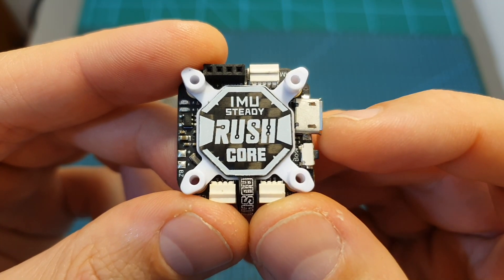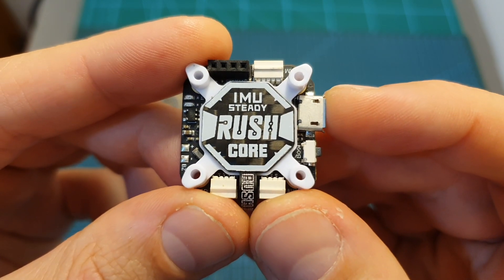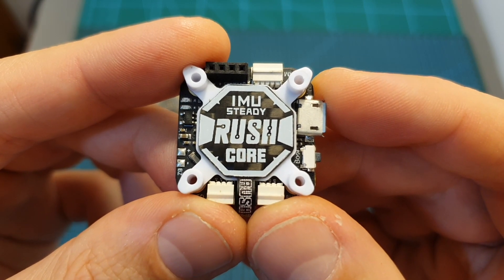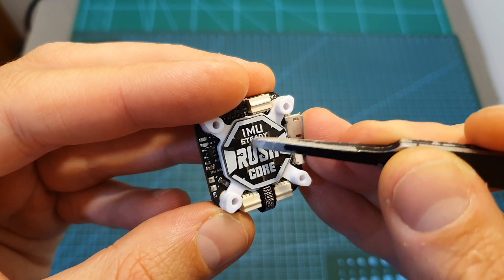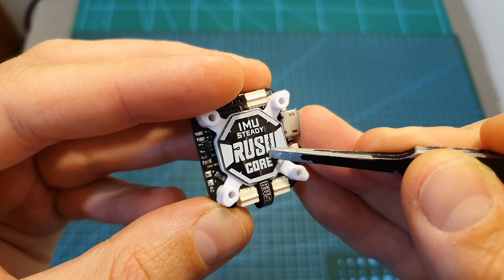The next component in the center of the stack is a 20x20 F7 flight controller. It came pre-flashed with Betaflight 4.1.0 and it's using the Rushcore 7 firmware. The Rushcore F7 flight controller features an MPU 6000 gyro chip which is soft mounted on top of the flight controller.